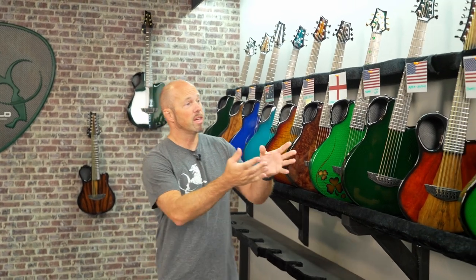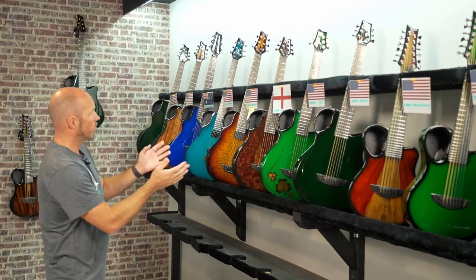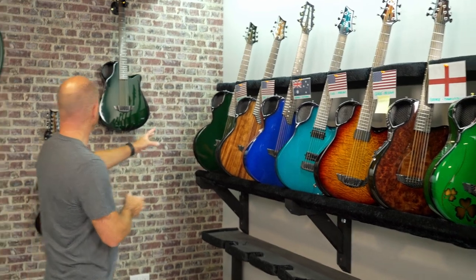Time for another one of our shipping videos and we've got another great lineup of guitars today. Really nice to see three Amicas here and we've got some X7s, X10s, a beautiful combination of X20s and an X30, and we've got a few stock guitars at the back as well that we're going to talk about at the end.